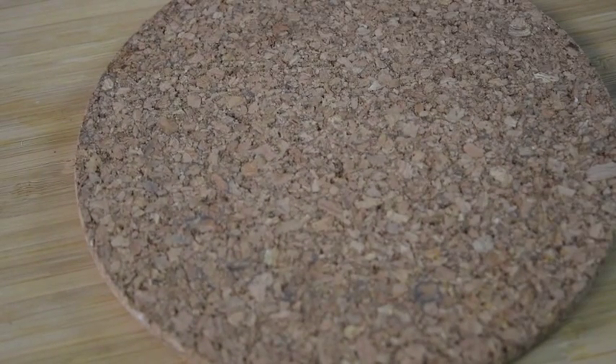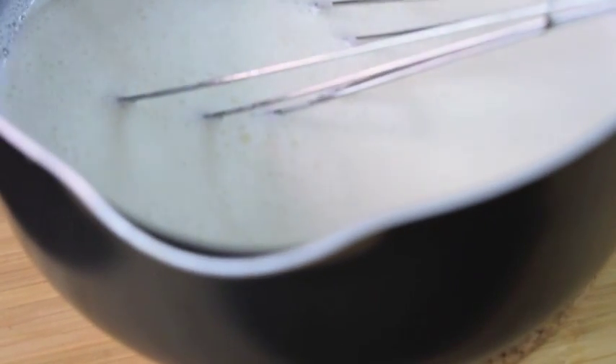For the first step, you're going to take your milk and heat it until it's just about boiling. I've already skipped that step, but you'll want it to be steaming and just foamy, as you can see here.